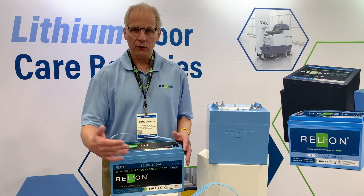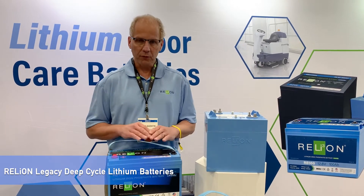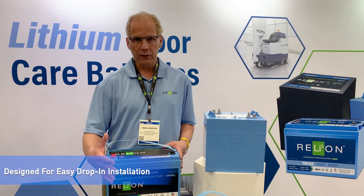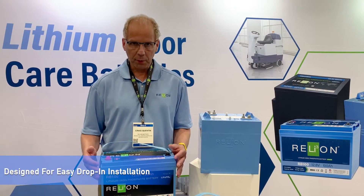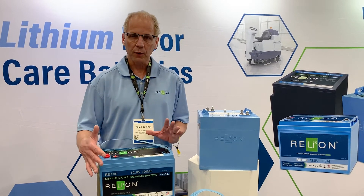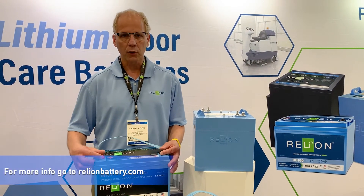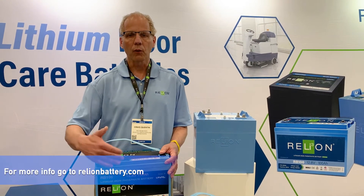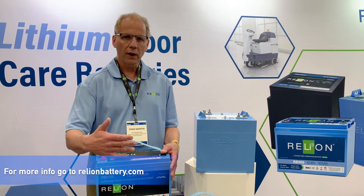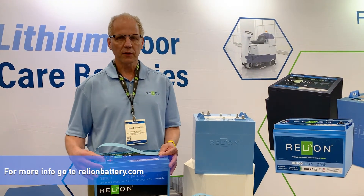Both of these batteries are from our legacy product line, which is a very conventional battery design. They're built in familiar shapes and sizes — both are BCI group 31s — and you're getting what you expect. The battery is going to drop right in and fit into the battery hold-down in the battery compartment. You've got two terminals of opposite polarity, you can install your power connection, and it's going to work with the charger on the machine. You won't need to change the charge profile. The whole idea is this is a drop-in replacement that gives you all the benefits.